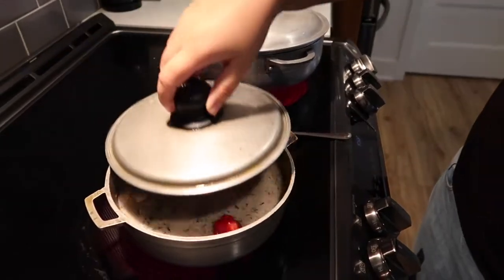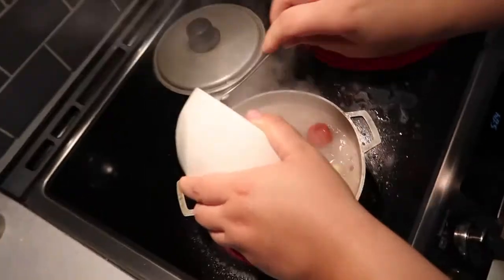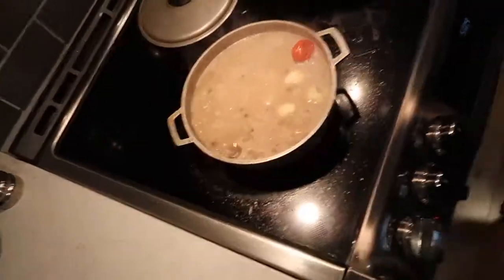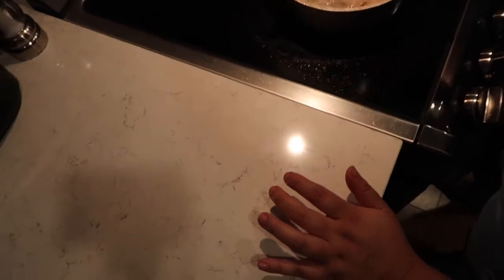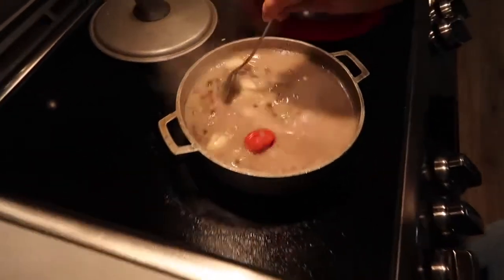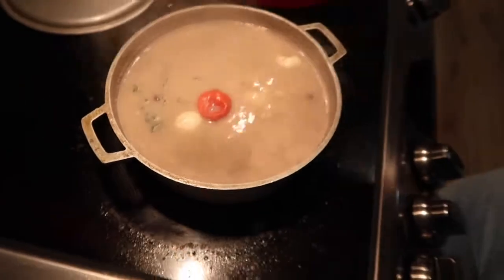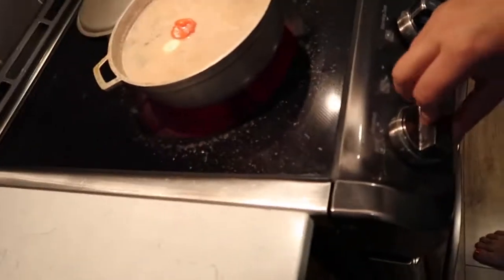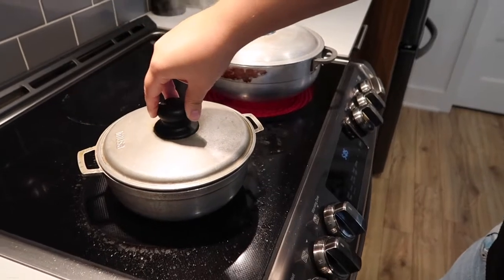I'm going to bring this to a boil before I add my rice. My coconut milk and my peas are boiling, so I'm adding my rice like so. Then I give it a little mix. Now I want the water to go down — I don't want it to boil anymore. So I'm going to bring it to a medium-low, cover it, and leave it for about half an hour.